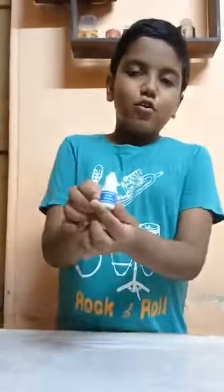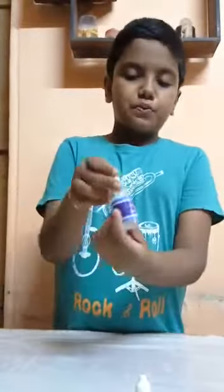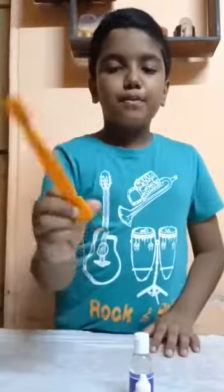I am going to make a Nameplate which will glow in darkness. The ingredients I need is: this is a glow powder, this is glue, this is a scoop.